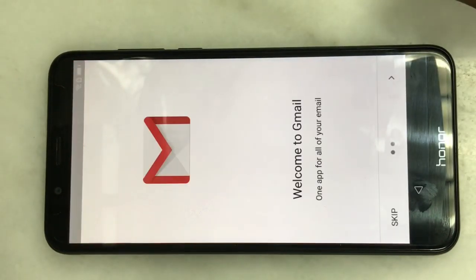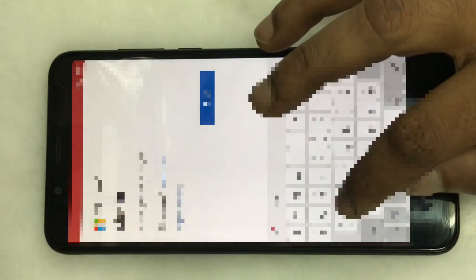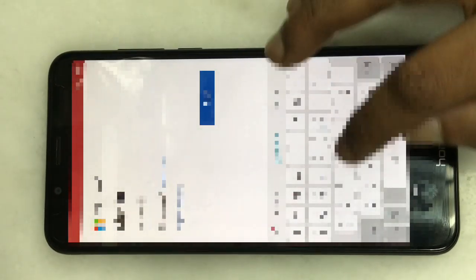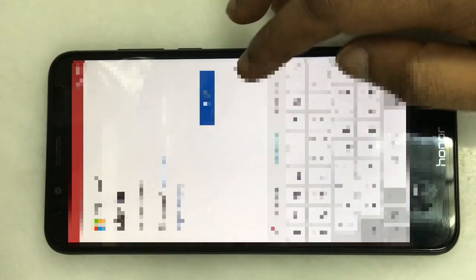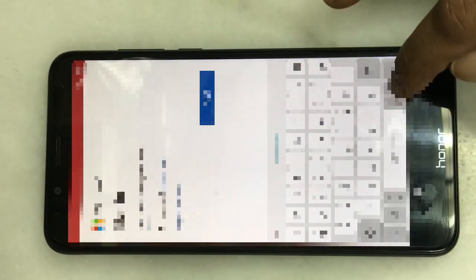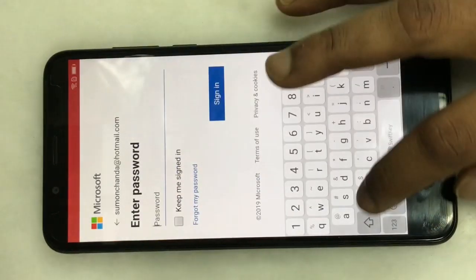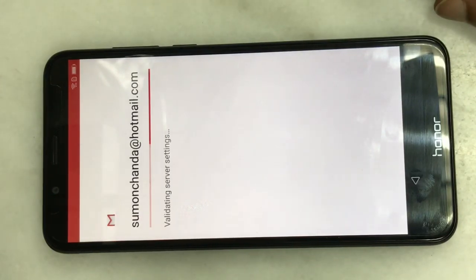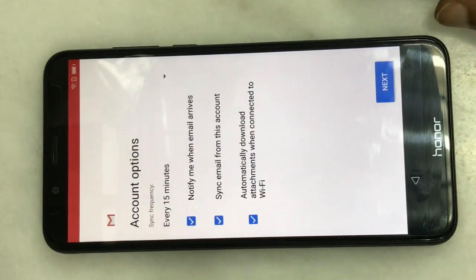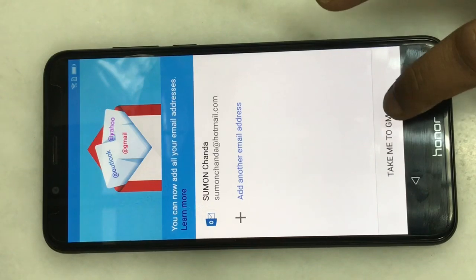I will show you the email. Here is the email. I will show you the account and the password. I will click the sign.